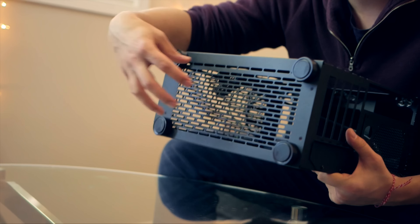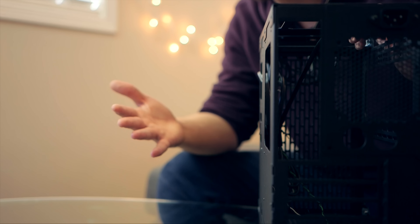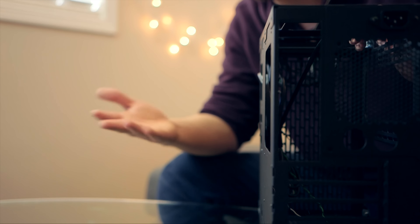On the back, there is basically zero clearance — if you install a panel, there's no room at all. So all the cabling has to be done on the interior, which is actually a cool way to approach cable management, even if it can be both a fun and a frustrating challenge.